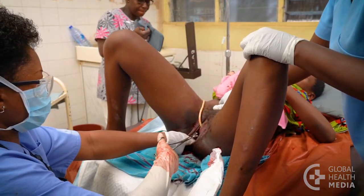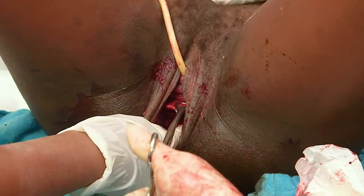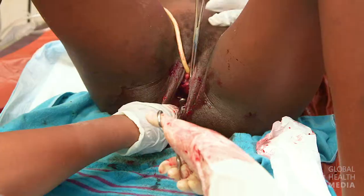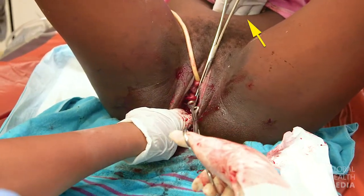Then gently grasp the top of the cervix with ring forceps. Ask your helper to massage the uterus as needed and provide gentle fundal pressure to help push the cervix into view.